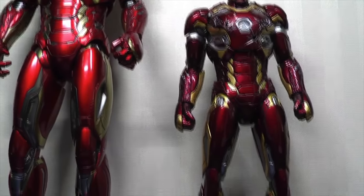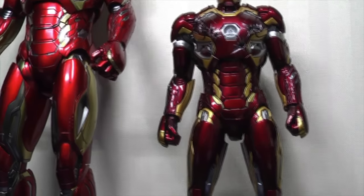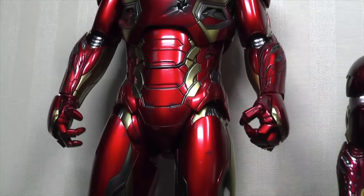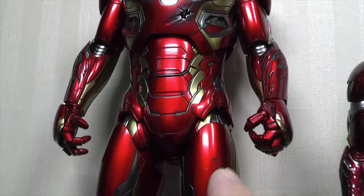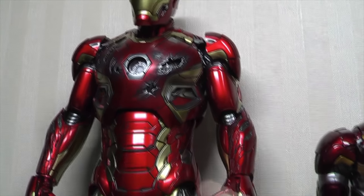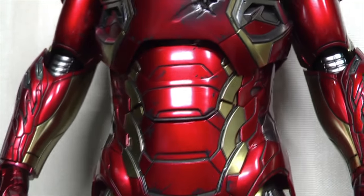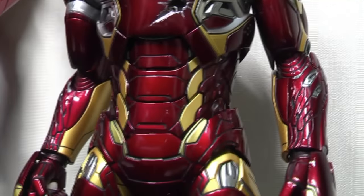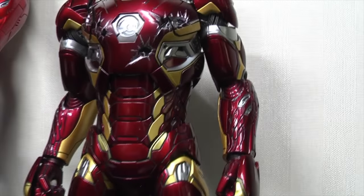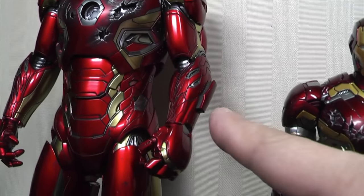The overall armor shape is very similar because it's the same armor, but there are some slight differences in the overall paint. Slight differences there as well. I'm going to show you and point out a couple of these. Here you can see some weathering effects here and around the groin section, whereas on the King Arts version it is much cleaner looking — it doesn't have those weathering effects from the battle damage parts I've just pulled out on the Hot Toys version.